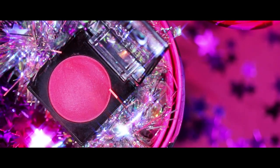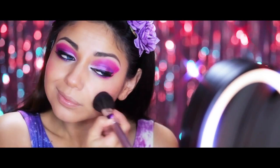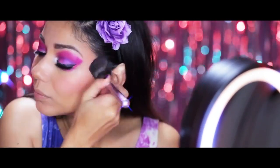Taking some hot pink blush from NYX, I'm going to apply it to the apples of my cheek and work it up towards my hairline and all the way up to my temples for more of that 80s glam rock look.